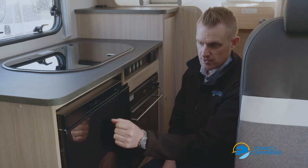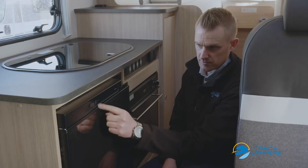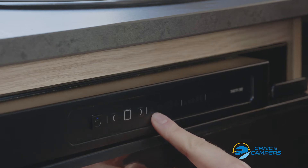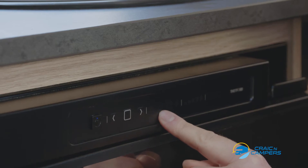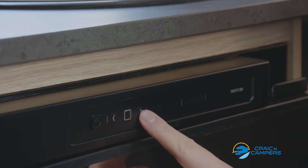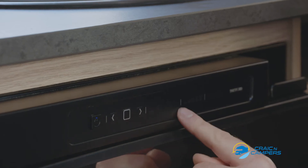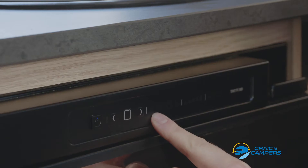To change the power source, we simply hold the square center button until we have a flashing icon. Then we can use the arrows to select the power source we require: mains electricity, 12V which will only operate while the engine is running, or gas which will only operate while the gas cylinder is on and you're stationary. The most commonly used option will be A for automatic.